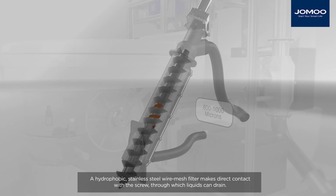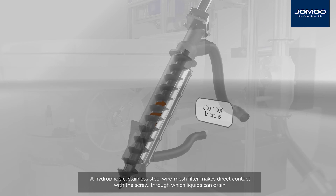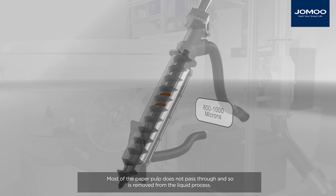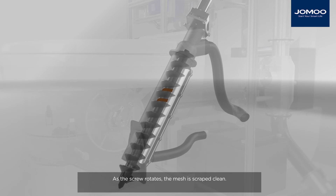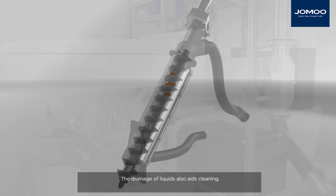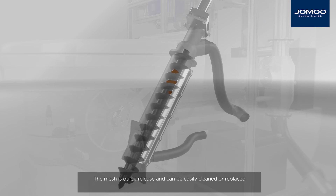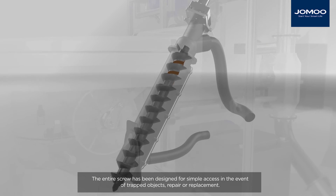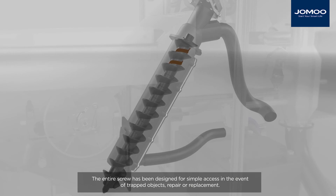A hydrophobic stainless steel wire mesh filter makes direct contact with the screw, through which liquids can drain. Most of the paper pulp does not pass through and so is removed from the liquid process. As the screw rotates, the mesh is scraped clean, and the drainage of liquids also aids cleaning. The mesh is quick release and can be easily cleaned or replaced. The entire screw has been designed for simple access in the event of trapped objects, repair or replacement.